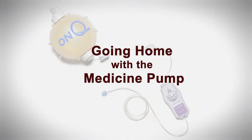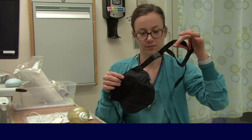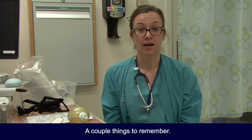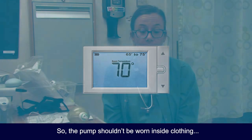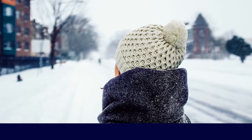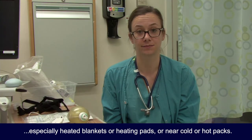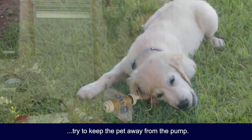Going home with the medicine pump — we'll send you home with a small pack. It has a waist or shoulder strap to carry the pump. A couple of things to remember: the pump works best at room temperature, so the pump shouldn't be worn inside clothing like a jacket unless you're outside and it's freezing cold. Likewise, the pump should not be kept under blankets, especially heated blankets, heating pads, or near cold or hot packs. Lastly, if you have a pet that likes to chew on things, try to keep the pet away from the pump.